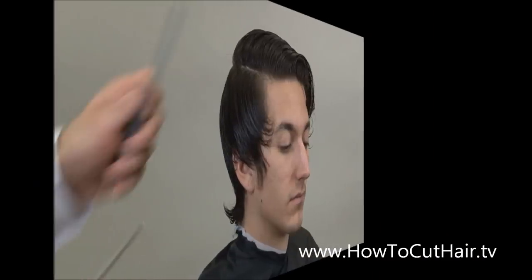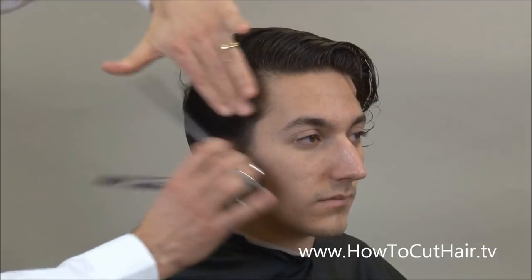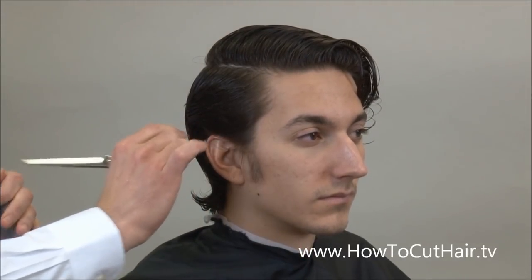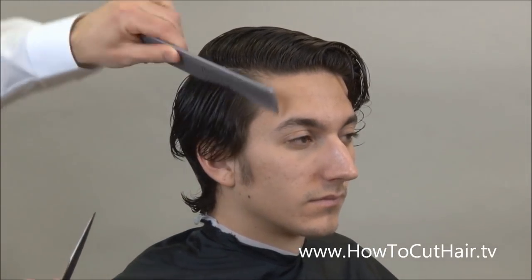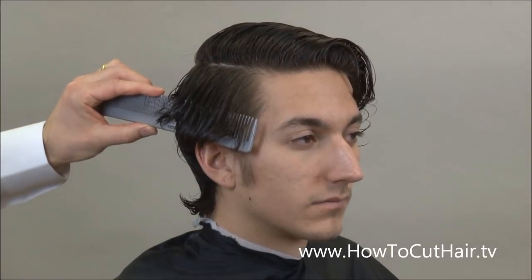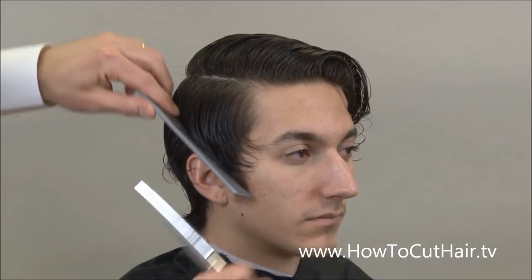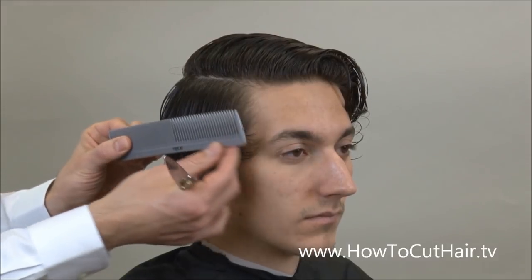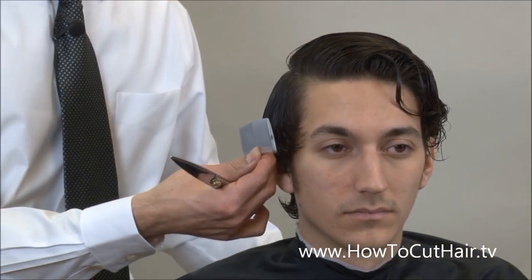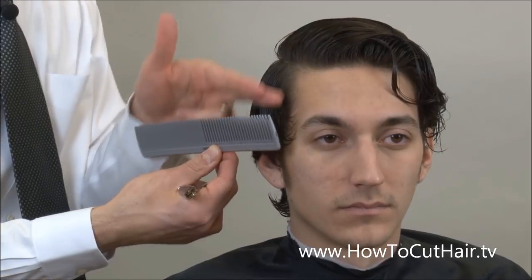This is a real popular hairstyle right now. I don't want the hair tapered too close over the ears because we want to be able to brush it back, and when we brush it back it's just off the ear. So instead of coming behind the ear and tapering it out, the comb is going to be at 90 degrees, parallel to the side of the head, pulling the hair out at 90 degrees as I work my way up. The scissor over comb technique is perfect for this. I also want to make sure I keep the hair longer towards the front — I don't want to round it in and have it tapered in the temple area.